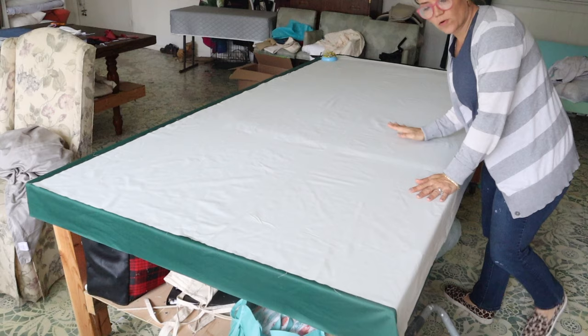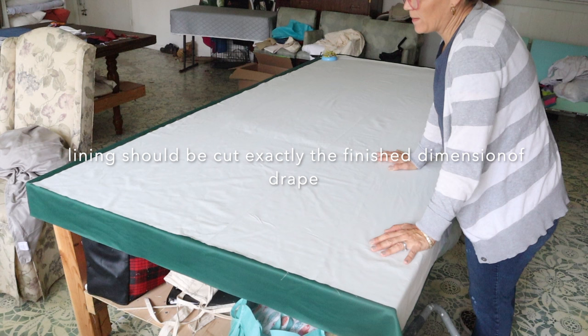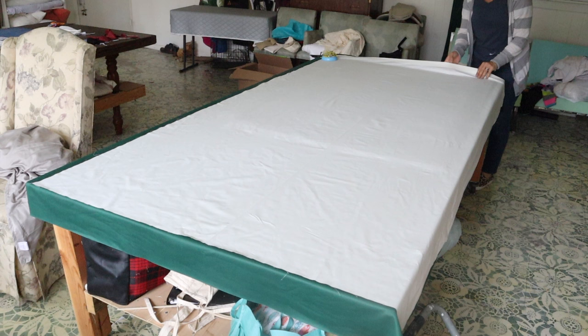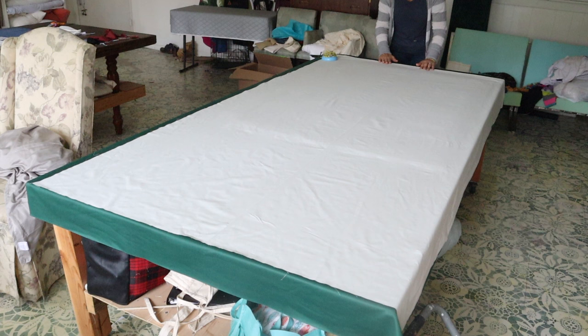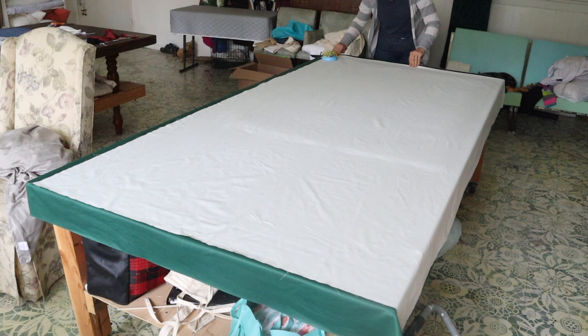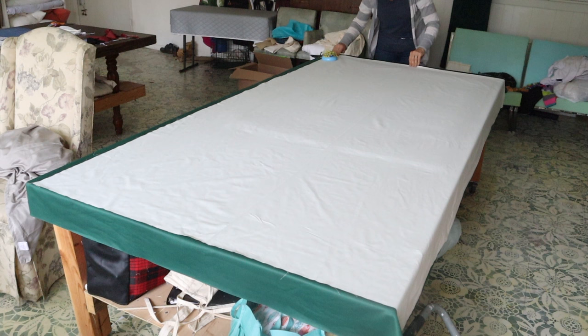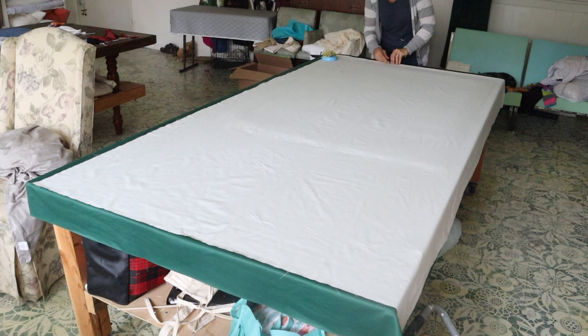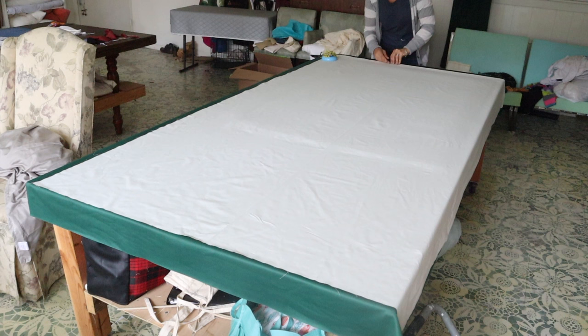I've got my drapery panel velvet laid on my table with the right side down, so the back side is up. I have my lining set on top of the drapery panel — everything is already cut to the proper size. My lining has a double one-and-a-half-inch hem in the bottom, and I have it lined up so it is an inch and a half away from the bottom of the drape. You always want your lining to be up above the floor so it doesn't show out the front of your drapes or get dirty.